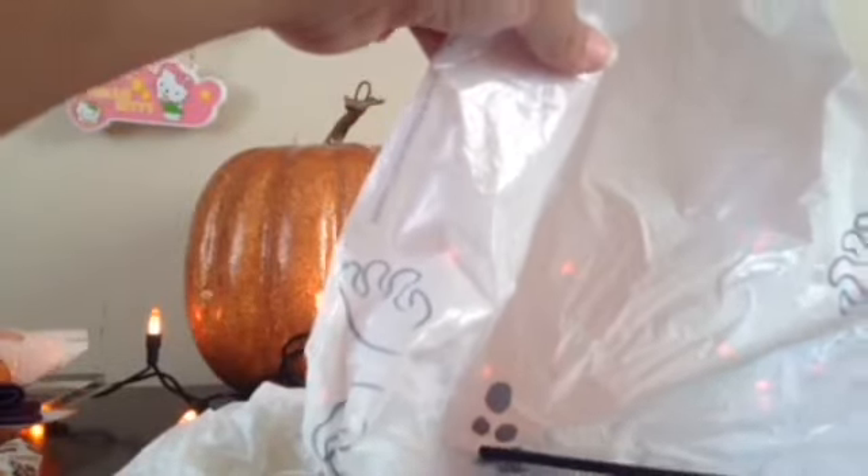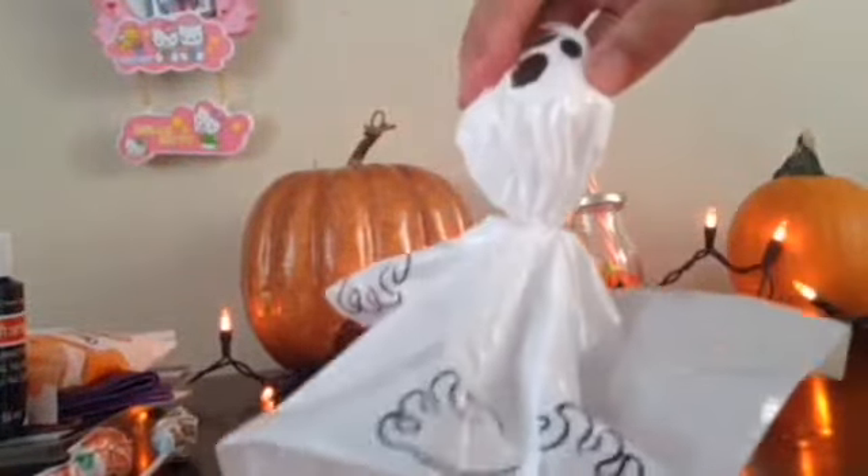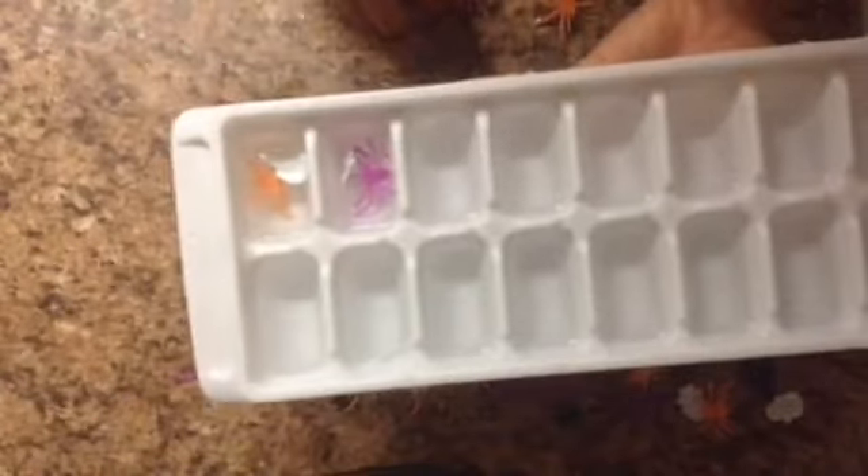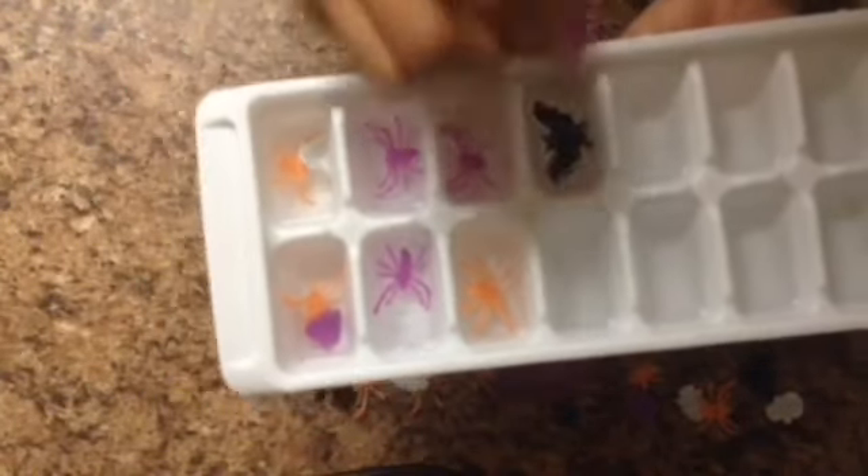Next are these ghost stick yard decorations. You're going to need the bag, the stick, and of course tissue paper. You're going to stick the stick through, then stuff the toilet paper in before you close it, or else it won't look right. Once you stick the toilet paper in and the stick in after, you're going to want to twist it with a twist tie to keep the head in place. They really put some spice into your front yard.